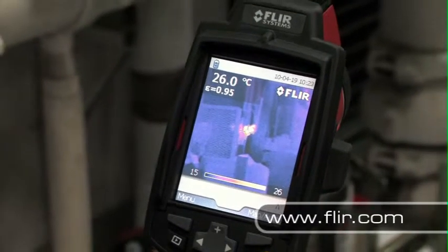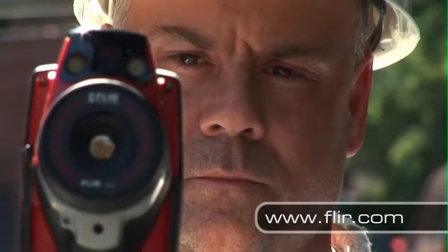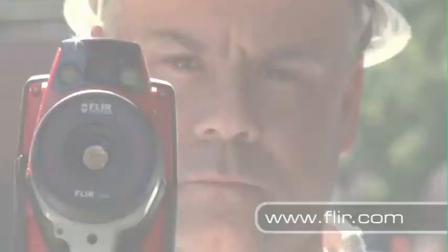You can put the power of FLIR to work for you for under $2,000. So if you thought that thermal imaging systems were out of your reach, think again. Give us a call or visit us at FLIR.com to learn more.